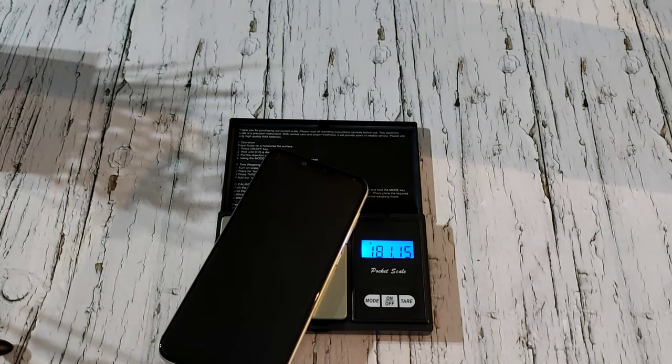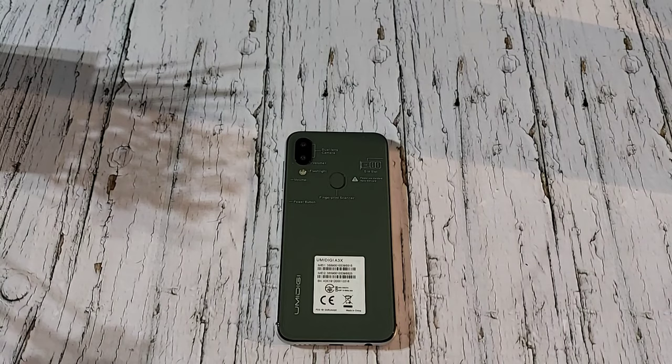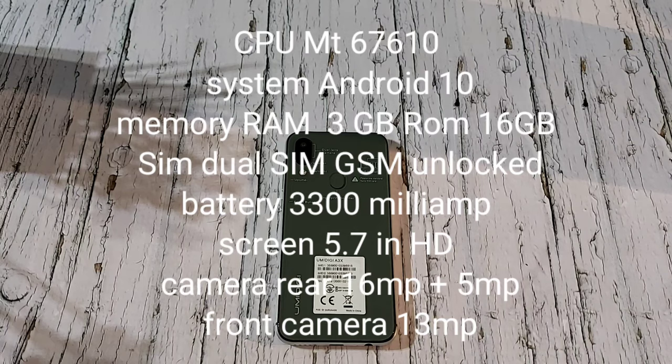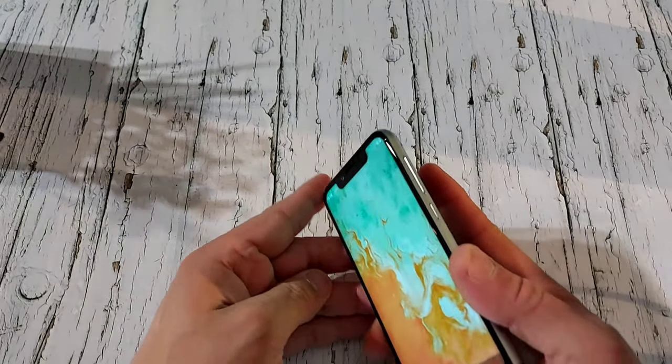It comes in at 181 grams. I'm going to put in my information, power it up, and go through the specs. For CPU you've got the MT6761, running on Android 10. RAM is 3GB, ROM is 16GB. Dual SIM, 3300mAh battery, 5.7-inch HD+ display at 1512x720 pixels. Back camera is 16MP plus 5MP, front is 13MP. The phone is unlocked to GSM networks only.